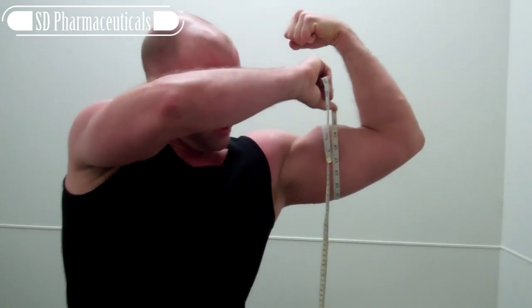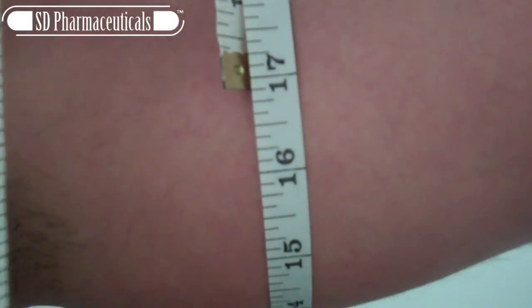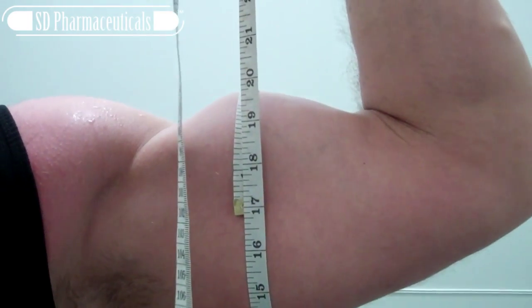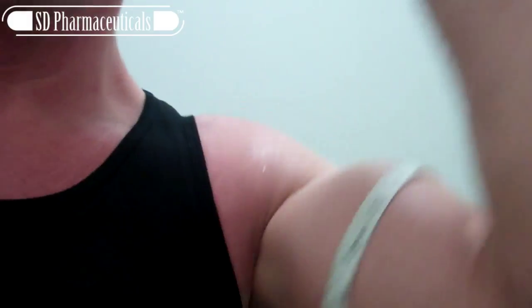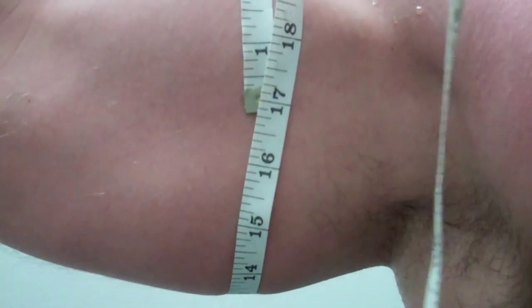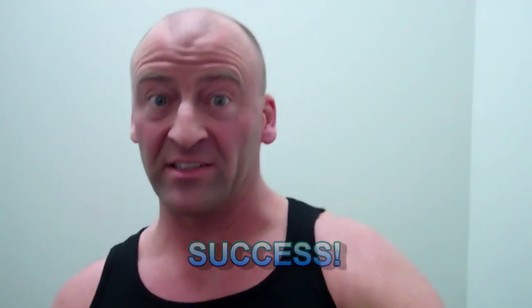If you can zoom in here — a little flexed measurement. Where are we at? Just under 17 inches. Alright, we're just under 17. Let's try the other one. Same thing — just under 17, a little over 16 and three quarters.